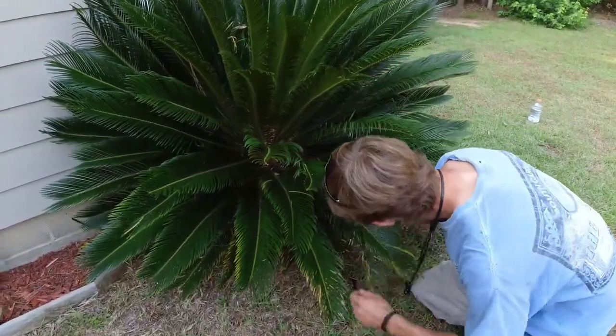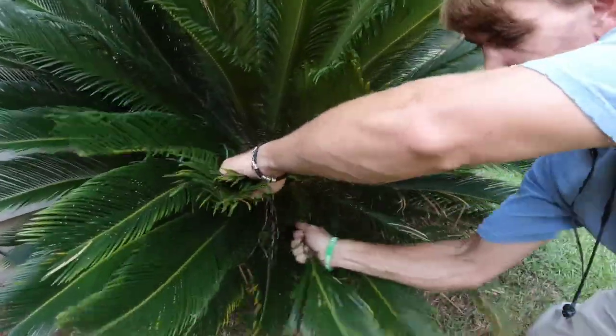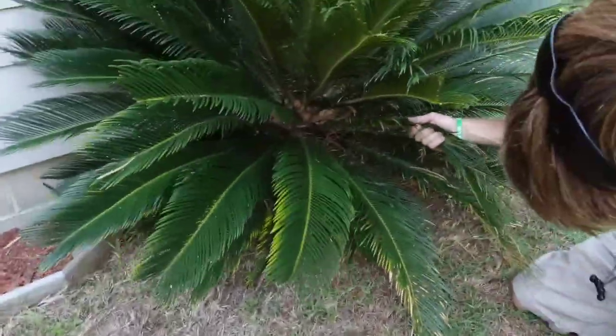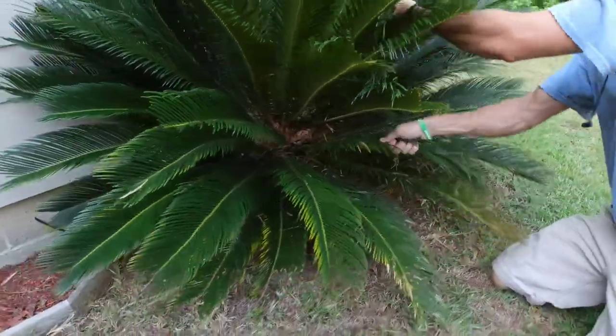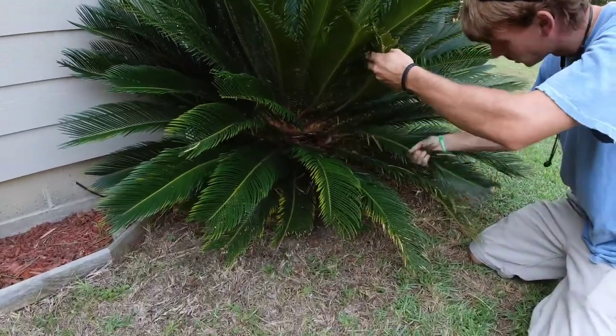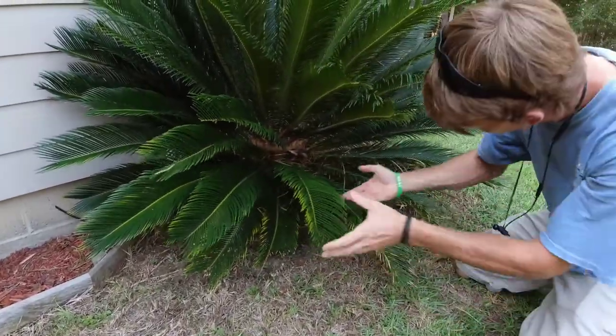All you do is just go in here and just pop them. Get it nice and clean. Do a couple different ways to kind of give you some workspace, and they pop right off.